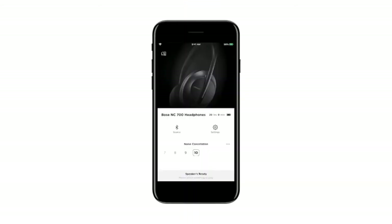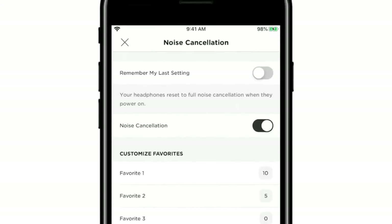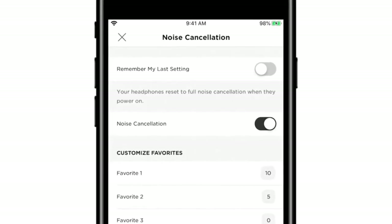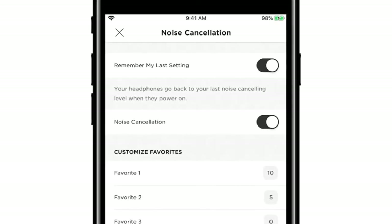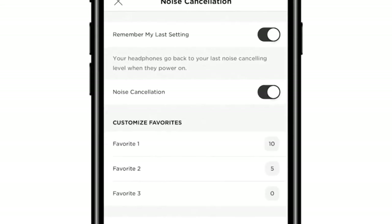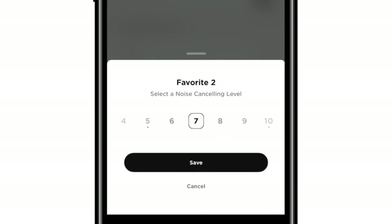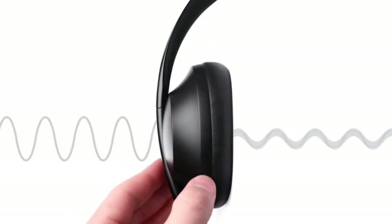You can customize your noise cancellation experience within the Bose Music app. By default, whenever you power on your headphones, they're set to full noise cancellation. If you want your headphones to remember your last used noise cancellation level, turn on this toggle. If you wish to turn off the noise cancellation functionality altogether, use this toggle. To customize your favorite noise cancelling levels, select a favorite, slide to your preferred level, and then click save. Now you can cycle between your three favorites using the noise control button.